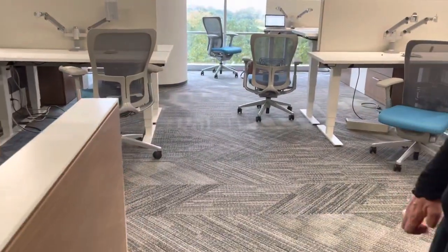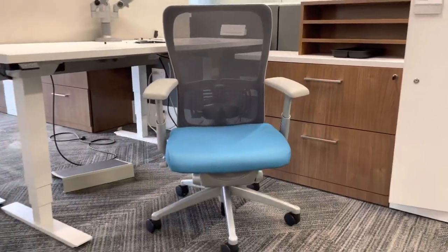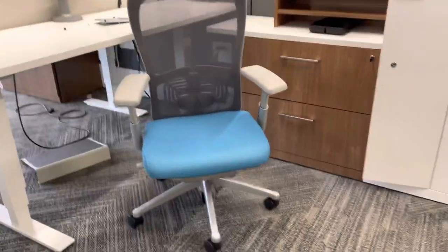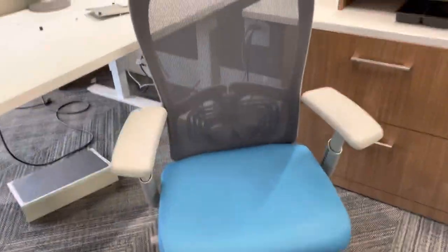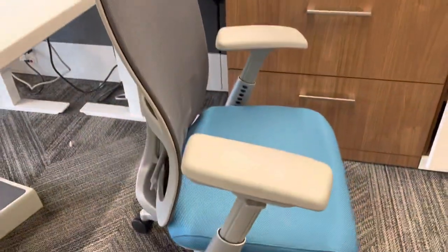I think they're in very good condition — very nice, nice finishes, very modern looking. And then the Zodiac chair: a nice darker back, black or charcoal gray, with turquoise fabric and silver accents — really a nice combination.